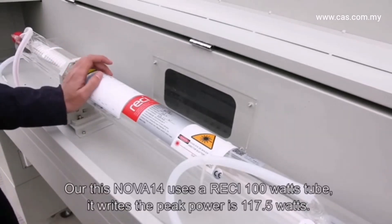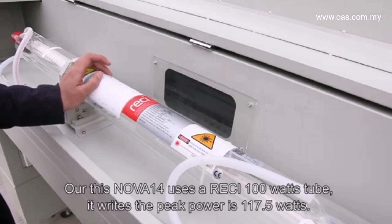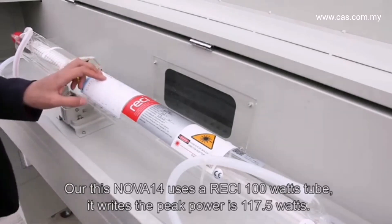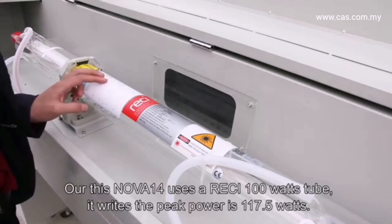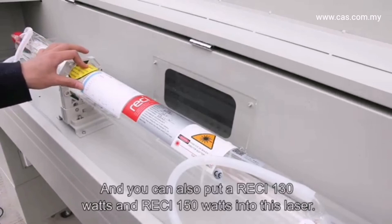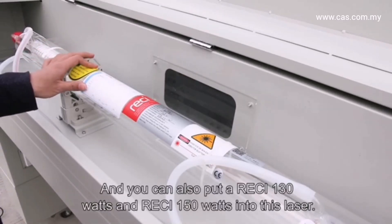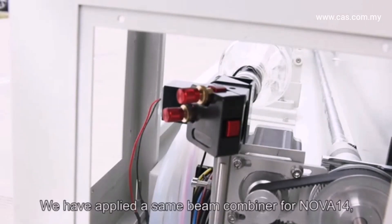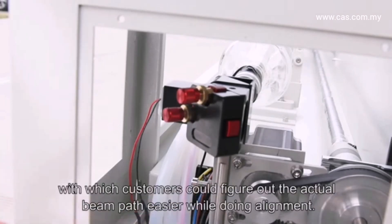The Nova 14 uses a Reci 100-watt laser tube, providing a peak power of 117.5 watts. You can also install a Reci 130-watt or 150-watt tube. We have applied the same beam combiner on the Nova 14, allowing customers to identify the actual beam path more easily during alignment.